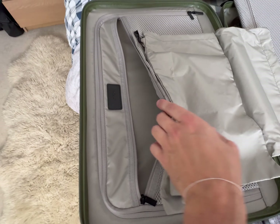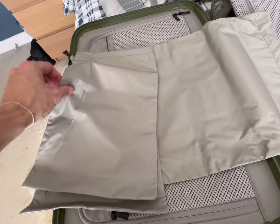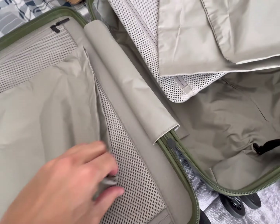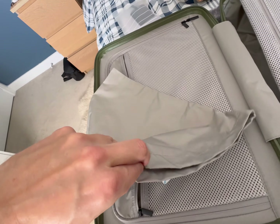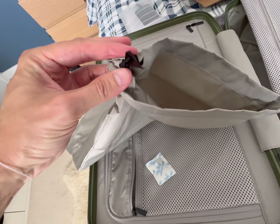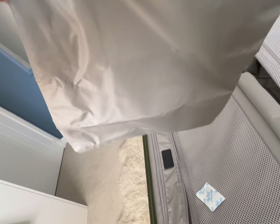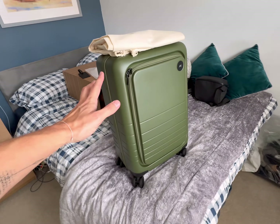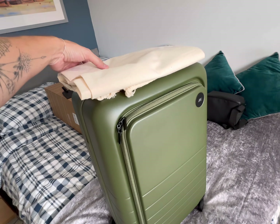Also in this pocket were these packing bags - we got a small one and a big one, and they also seem quite nice with a drawstring kind of situation going on. Well, that's pretty much it - it feels and looks pretty good.